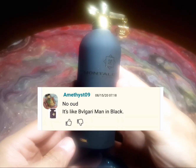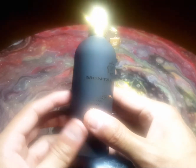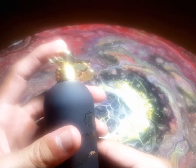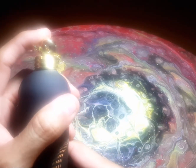A comment on Fragrantica triggered me to purchase a full bottle because I needed a good Man in Black alternative, and I wasn't the least bit disappointed. But it does so much more than just that.